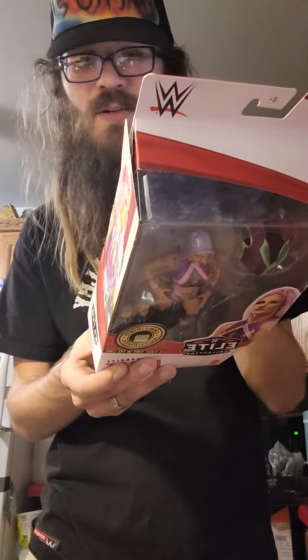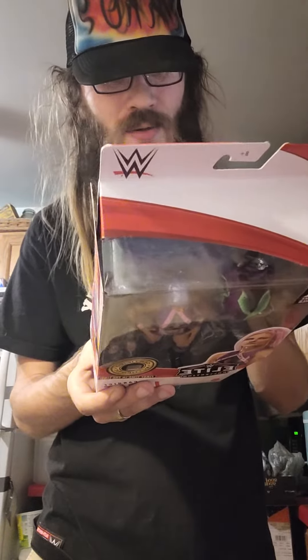Also in the set is Santos Escobar, Otis, Braun Strowman, Apollo Crews, and Asuka. Just had to get the rest of that set. But the next one is obviously from Amazon itself again.